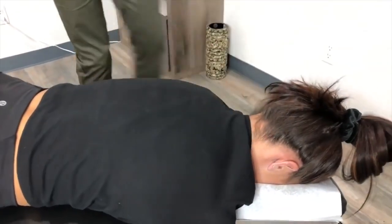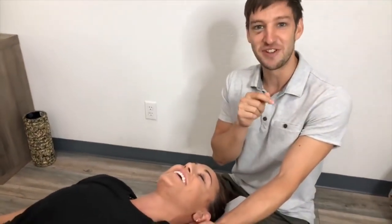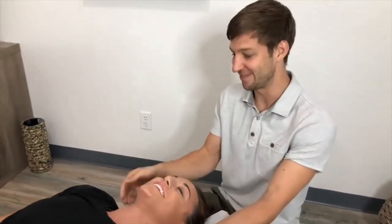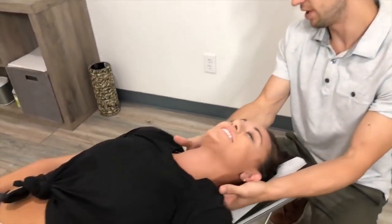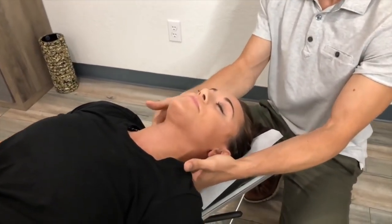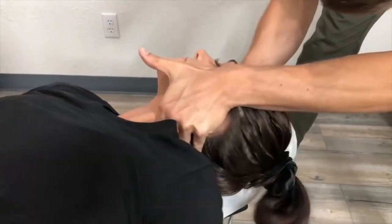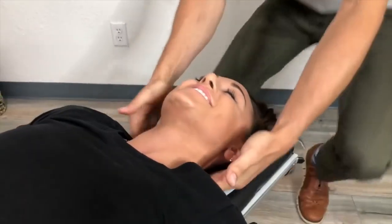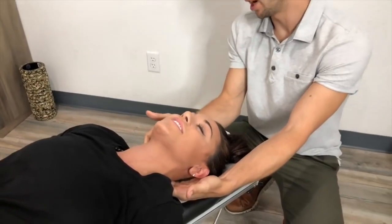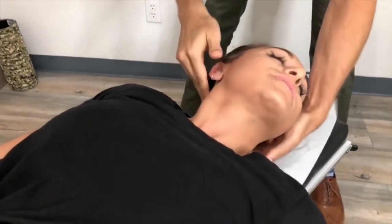On your back for me please — you're trusting, which is awesome. You usually feel it from the first adjustment. Just relax. With the neck, that's the one you've been feeling for a while — let's give you some relief. Good, and then that very top bone on the right — good, just soften your head.